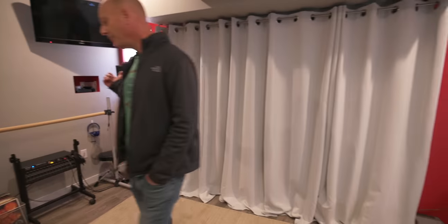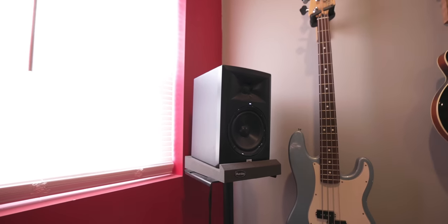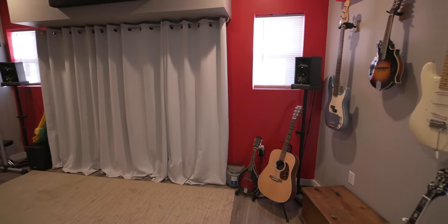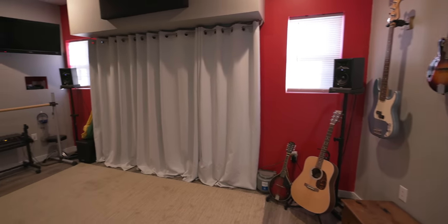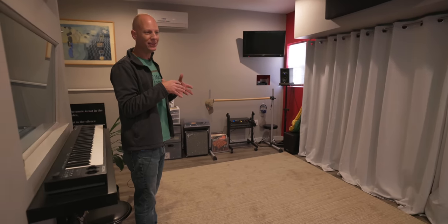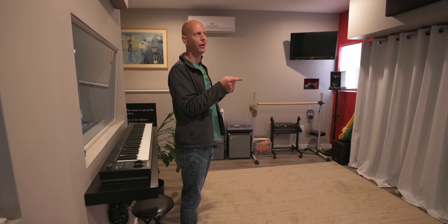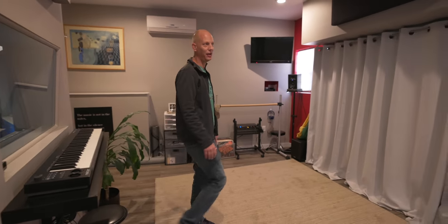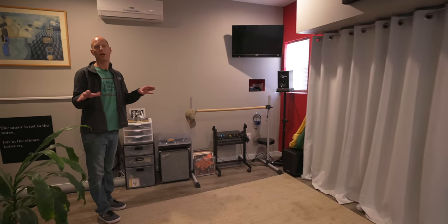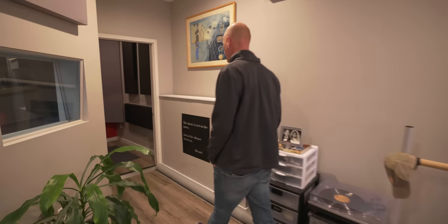Out here we have some playback speakers — JBL 305s — and when they're in these corners it's almost ridiculous how good they feel. There's a sub that's barely on, but I like the bass response from here. When it comes to mixing, I like to hear mixes through as many environments as I can before I'm really comfortable it's going to sound good. Standing in various places in this room gives you different responses. This year I've picked up the Slate VSX system, so I do a lot less walking to different places and just do it all right there.